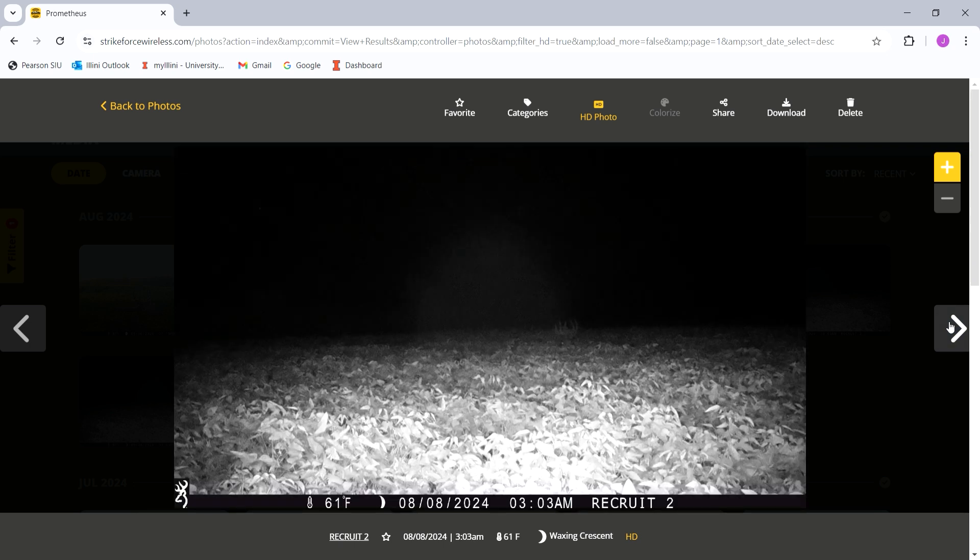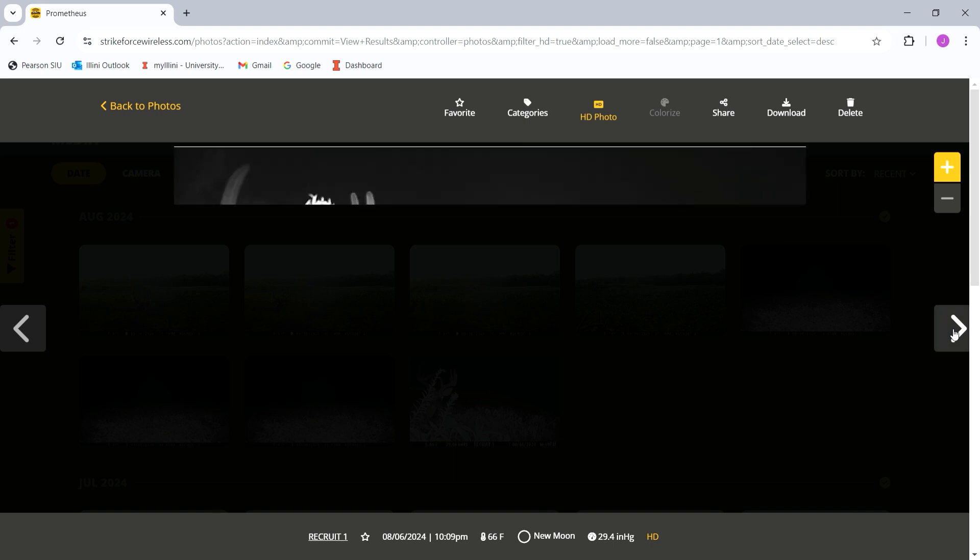Here's a nighttime shot — this is a good example of how far out the IR reaches at night. That deer is probably 40 to 50 yards from the camera. It's kind of hard to make out, but there's a buck out in the bean field. At night you're not going to get as far of a reach with the IR sensor, but I have it set for as far out as it'll go.